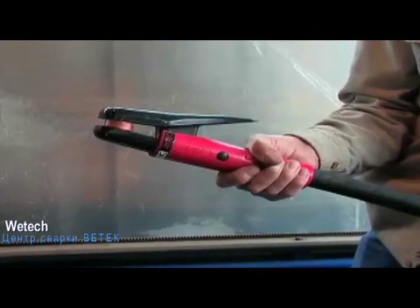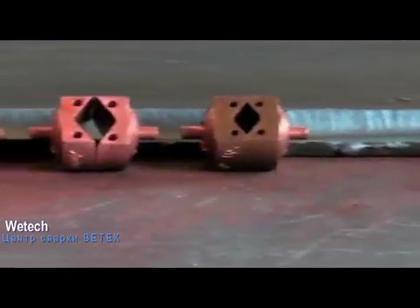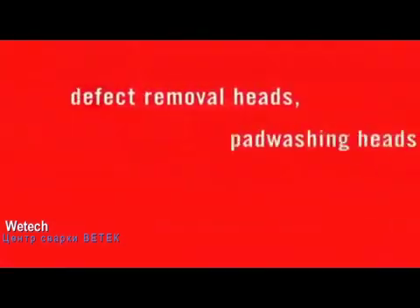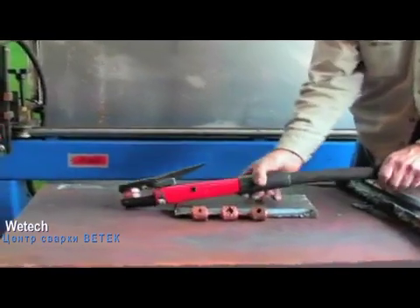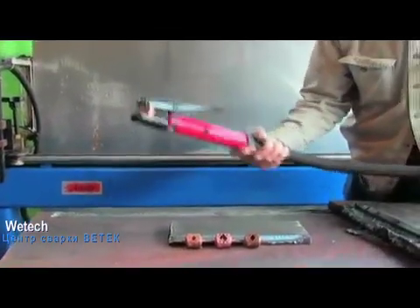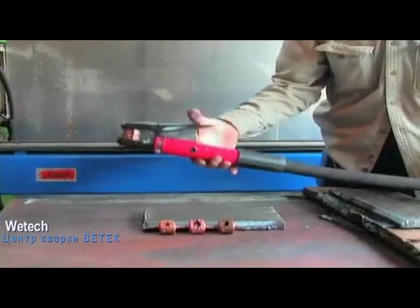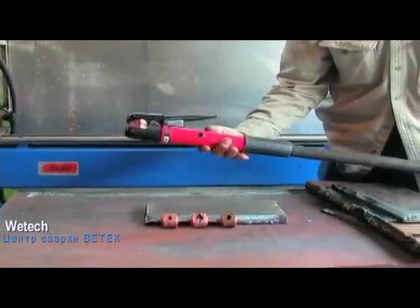Tri-Arc foundry gouging torches: ArcAir's Tri-Arc torch offers one torch body with the versatility to accept three different types of heads, including defect removal heads, pad washing heads and general purpose cleaning heads. With a heavy duty all purpose body, this flexible tool can easily be tailored to fit your application needs. Plus, it can cut company inventory and maintenance costs by taking the place of several ordinary cleaning room air carbon arc torches.